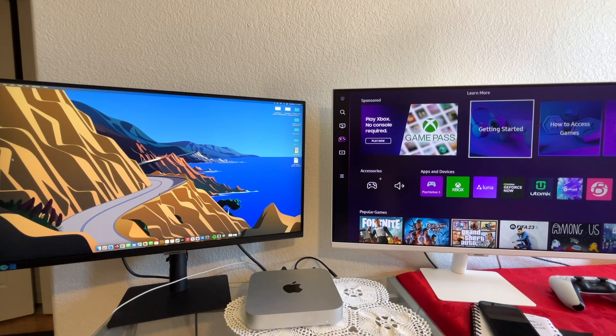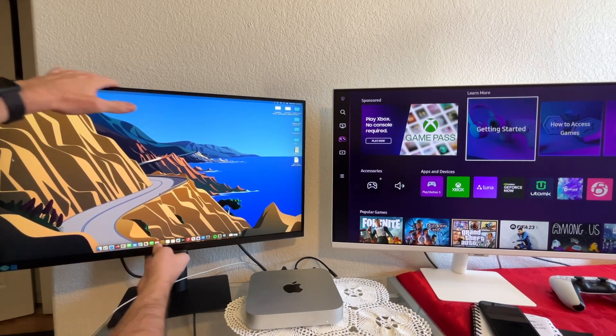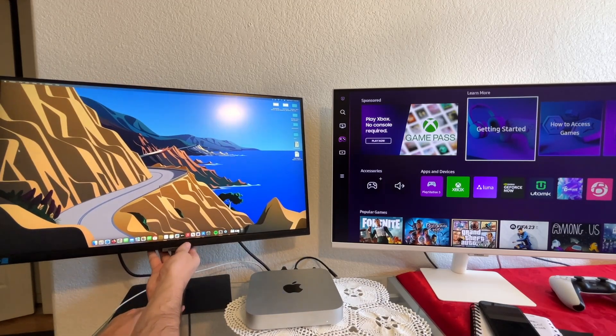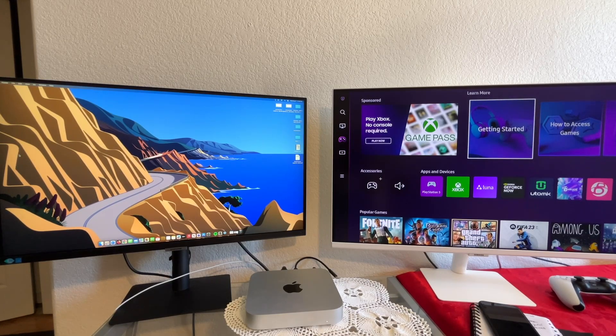One difference between the two — the S80 you can actually put the monitor down. So it goes down and then you can put it up, and you can also adjust angles as well. The M70B you can only do angles; it doesn't go up and down. But since it is so large, there really isn't any point for it to go up and down — as long as you find the right angle, and that's something it can do.